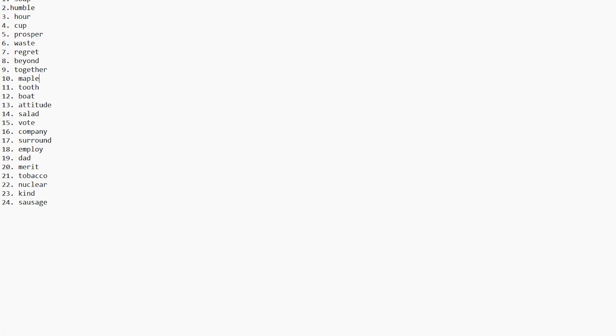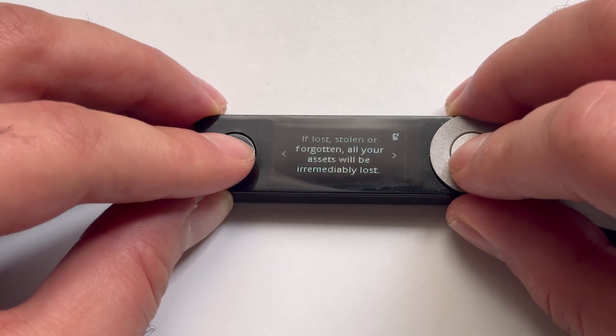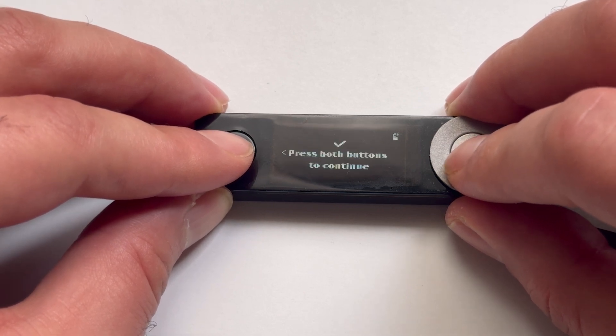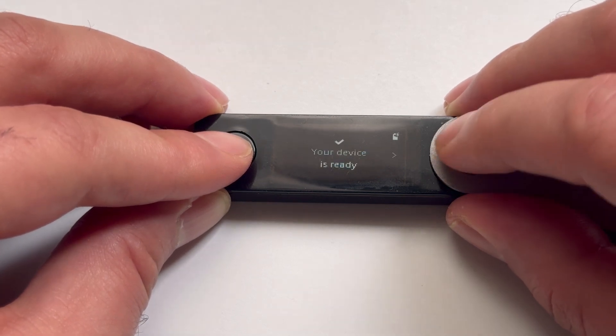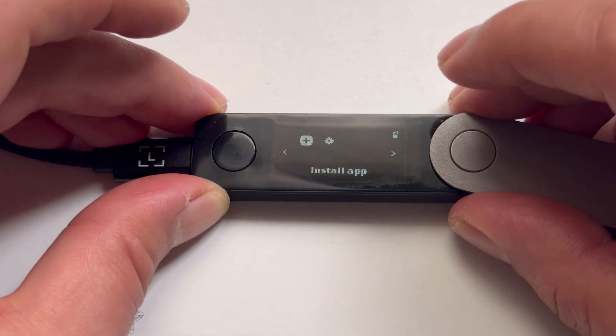Remember, don't save it online, share it with anyone, or import it into any hot wallets. Just press the right button, read the instructions, and when you see the checkmark icon, press both buttons. After it's done, you'll see a 'device is ready' message. Press the right button, then press both buttons to go to the dashboard.